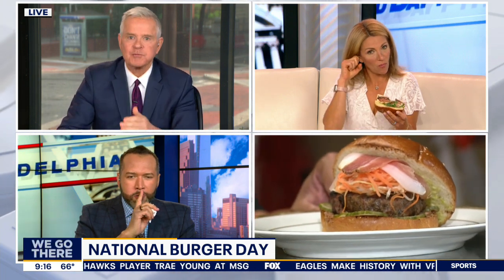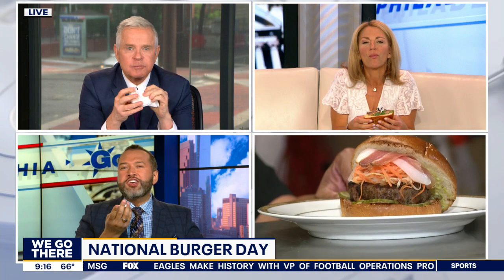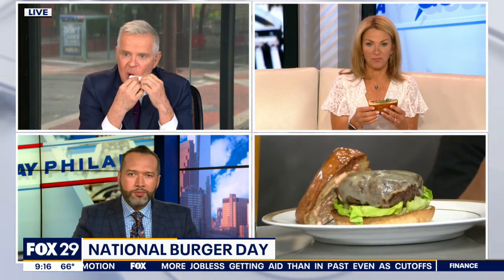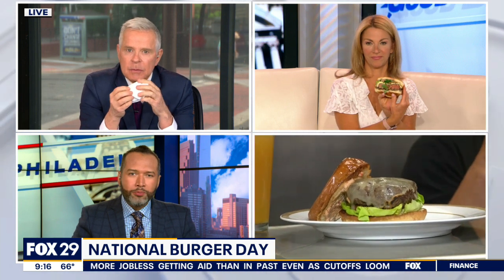How long do you want to cook your burger? We were debating the other day whether or not you want to cook it to medium with a little pink. What is the key to cooking a perfect burger? For me, I like it a little more on the mid-rare to medium side, because I want to taste the actual beef.